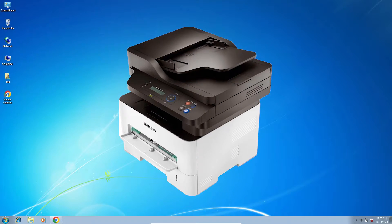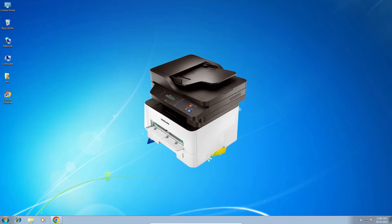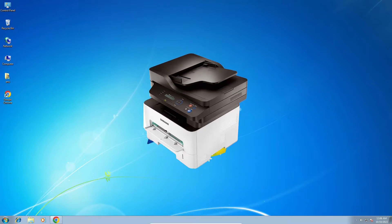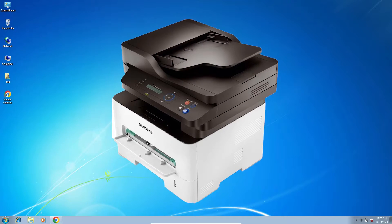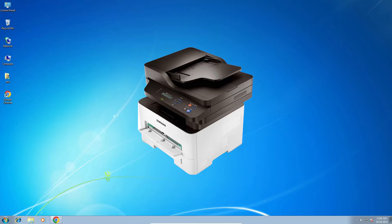Hello guys, welcome. In this video, we are going to see how to download and install the Samsung M2876ND printer driver on a Windows 7 PC or laptop. It is a very easy and simple video, so let's go.